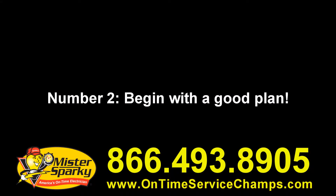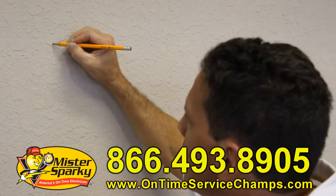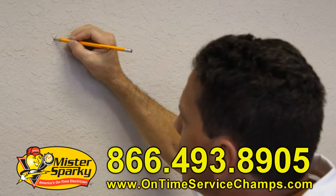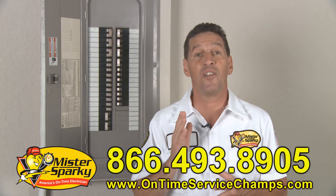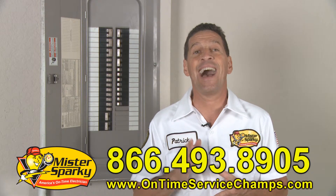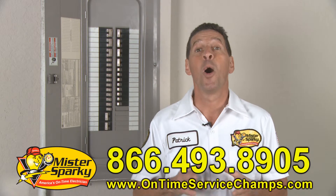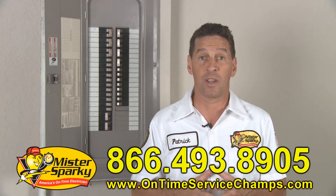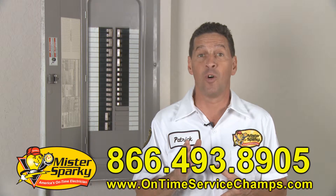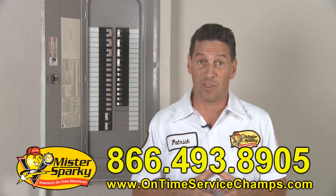Number two: begin with a good plan. Make a full scale drawing of your project and mark any essential points on your walls or ceiling with a pencil. Number three: have the right paperwork. Research, read, follow, and comprehend how to properly do your specific task. Also, most areas require a permit because there is a safety and injury risk with electrical work. And if you ever want to sell your home and the work isn't done up to code, an inspector could require the work to be redone.